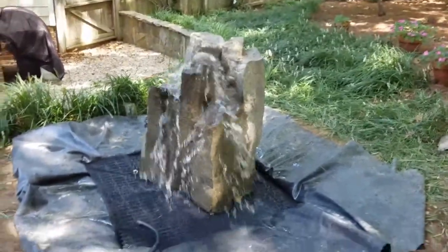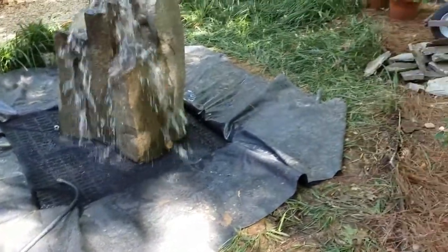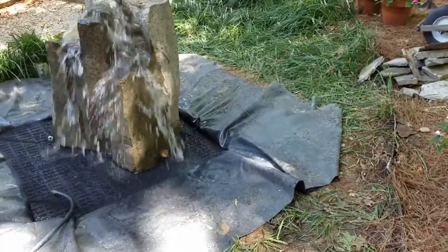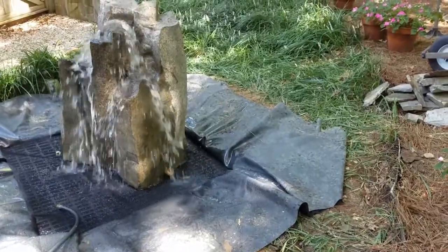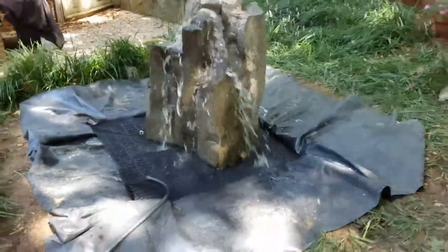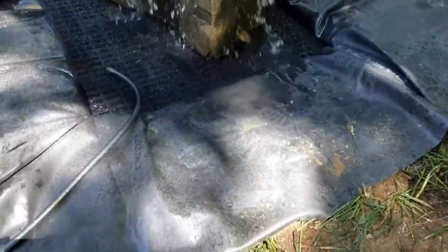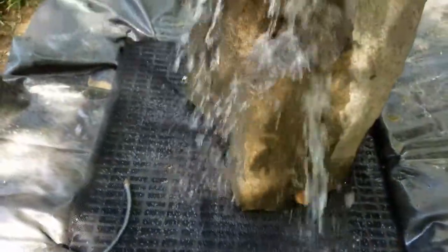Here we have the liner basin install. You can see we've got that liner spread out all the way around there — that's probably about an eight-foot square footprint. You can see the way the water is splashing. We haven't put any rocks or anything on it yet, so you can see it's splashing up there. You can see the liner right around the edge there, so you're catching any of that water that's hitting on the liner and it's going to flow right back into the basin — which is what the liner basin install does.